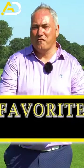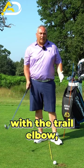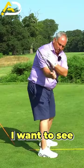Today's lesson is one of my most favorite topics: the trail elbow. There are lots of things people do wrong with the trail elbow, but we're going to walk you through a few key points.